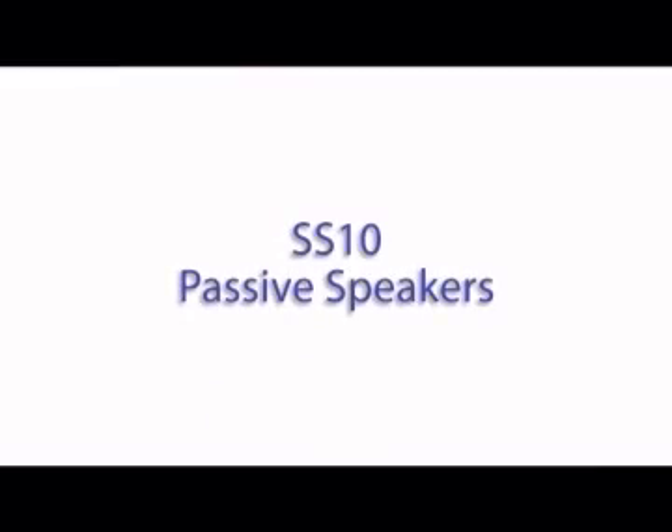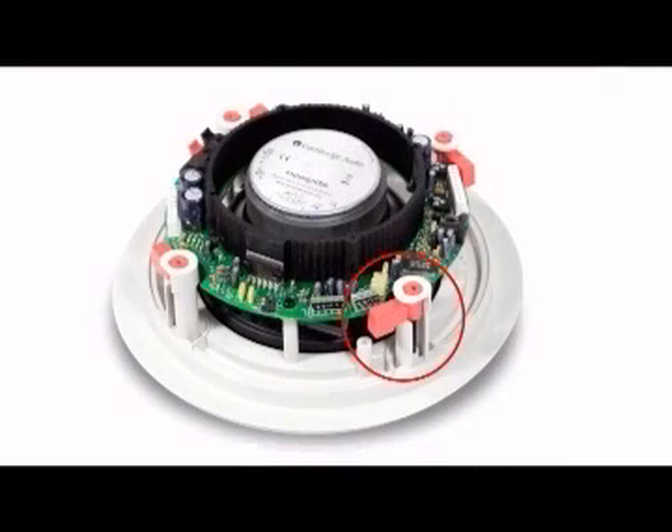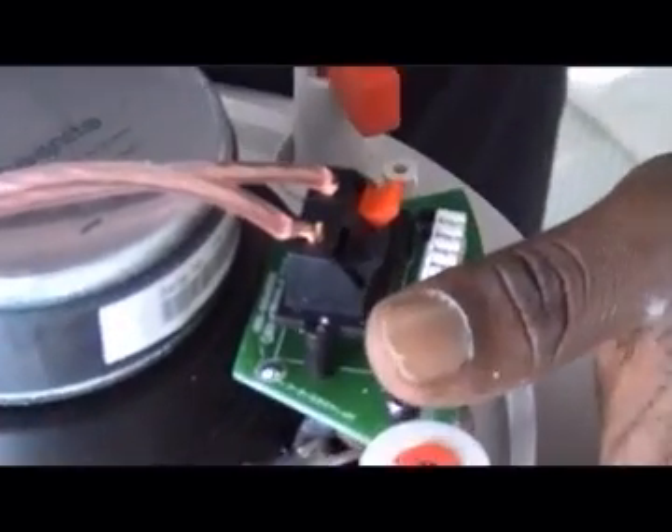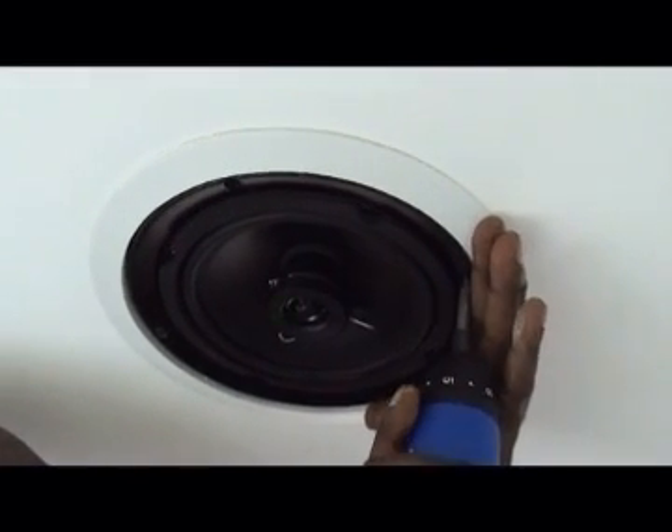SS10 Passive Speakers: Cut holes using the template and use testing equipment. Remove the speaker grill by pushing the housing dogs out gradually and return to the close position. Strip back the speaker cable, ensuring positive and negative are correctly positioned. Terminate the speaker cable, raise into position, and tighten screws — but do not over-tighten as this will prevent the grill going back on.